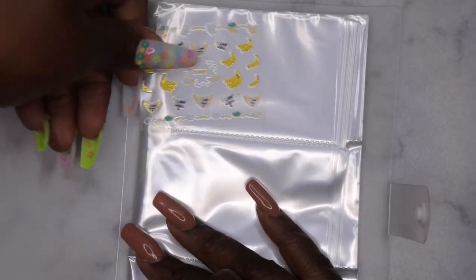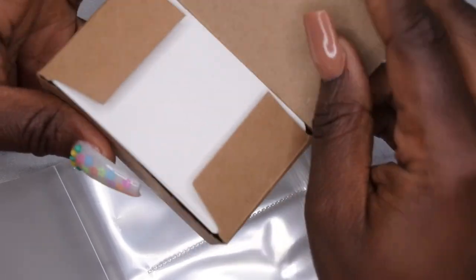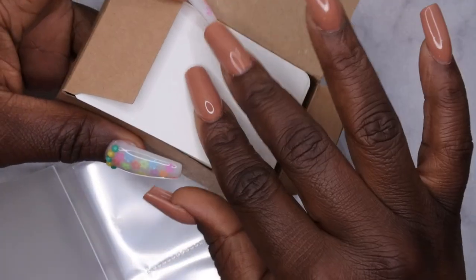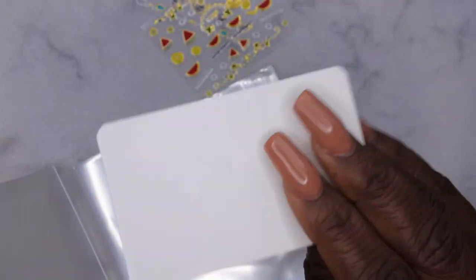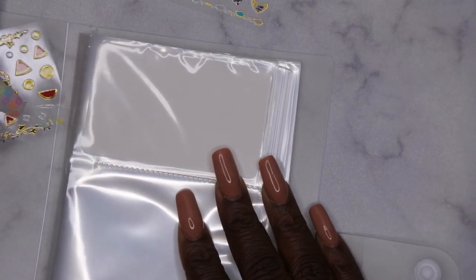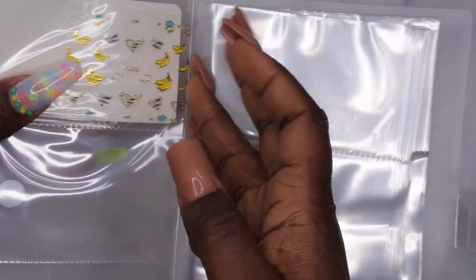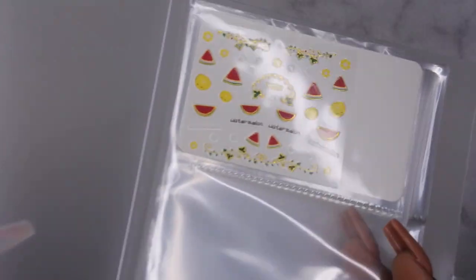They fit in here perfectly. One thing is because it's clear, you really can't do two stickers back to back, which I don't like. So I'm putting some cards in here — and when I say it fits perfectly, it's genius. You put a sticker on one side, then a sticker on the other side. That way for your transparent stickers, the see-through ones, you can put one on each side and not have to worry about seeing through it.